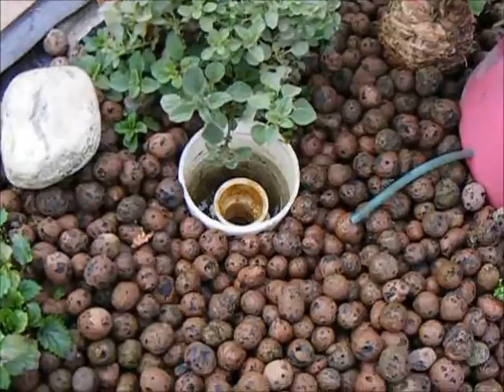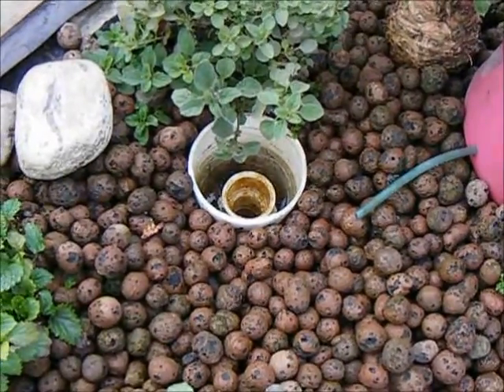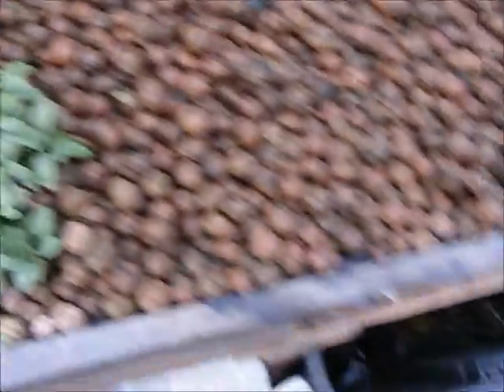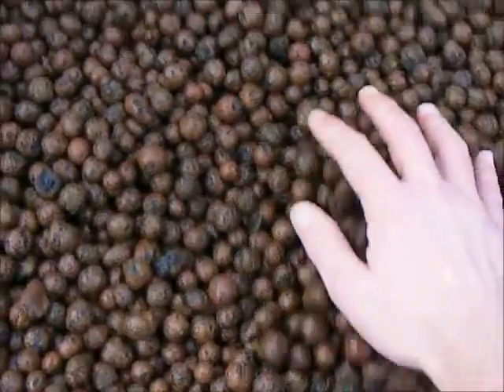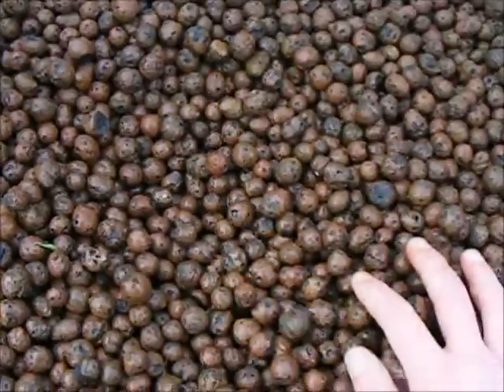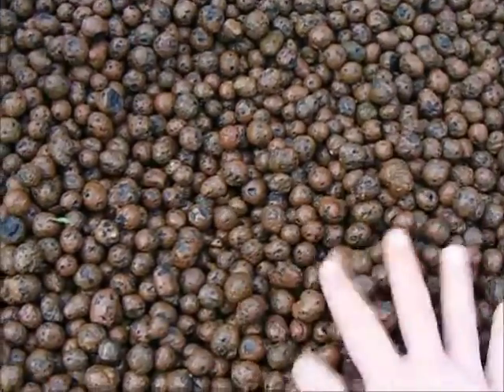Aquaponics drains and their placement — watch for it, coming soon. But that's not what this is about. So let's take a look at just how easy it is to transplant into these clay pellets.